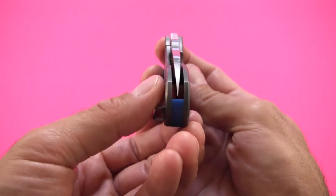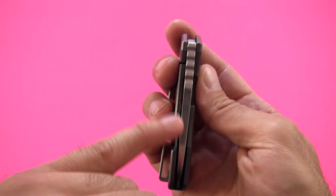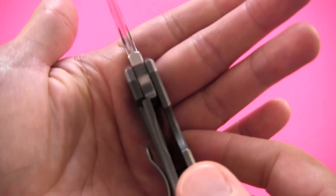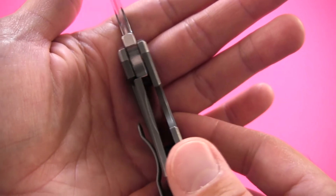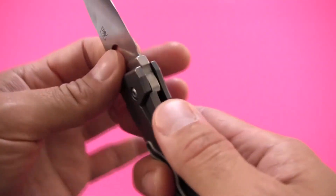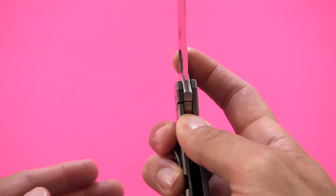Blade centering is absolutely perfect and has been since day one. I haven't had to mess with the pivot to change the tension or anything, and the blade has stayed centered the entire time — which you don't always get with a frame lock or liner lock. It is a frame lock, and the lock-up after three months is solid. I've had no issues, no lock-up problems, no wobble, no play in any direction — just absolutely rock-solid all the way around. No rattling parts, no clinking, no shifty noises as you move the knife around.